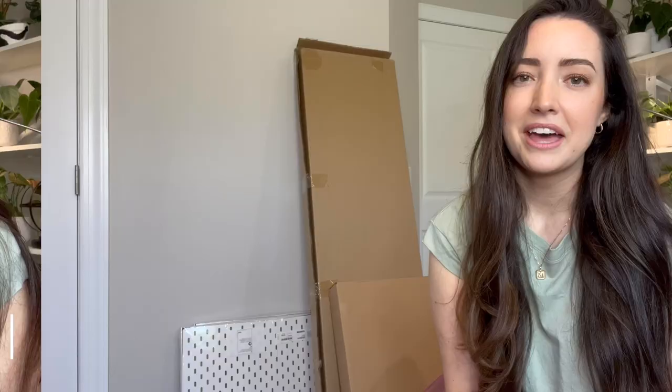I just love the whole design of it. I've been wanting to put one up for so long. The cabinet I decided to go with is the Ikea Millspo tall cabinet — I got the white one. I just like the sleek, clean look of white, so I really wanted the white one. I'm glad it was in stock and I can't wait to get it set up.